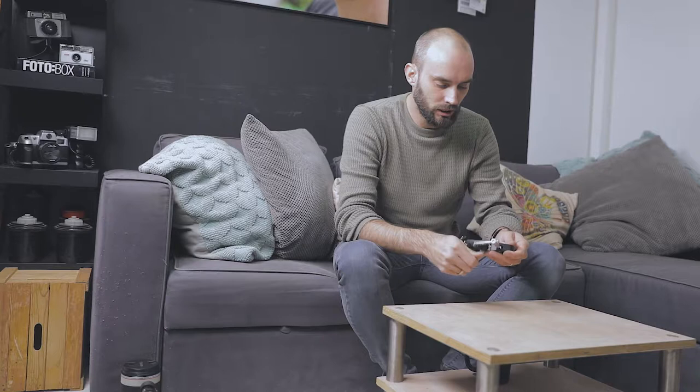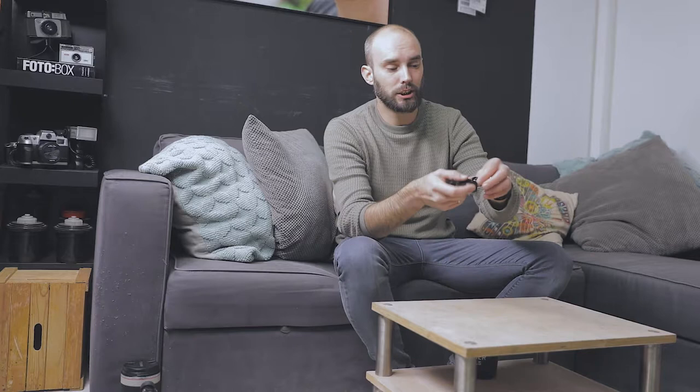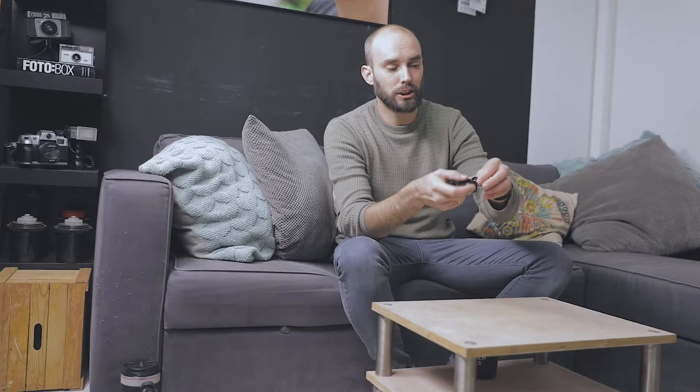I'm also bringing a small SmallRig clamp. I use it to hook my mic to my Osmo — the Osmo has a quarter-20 thread on the bottom, I screw in a spigot, attach the clamp to the spigot, and the mic goes on top. It weighs close to nothing but there's always a reason to have one of these to attach stuff where you need it.